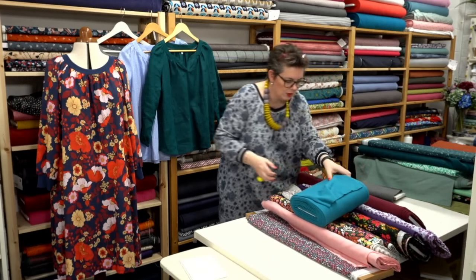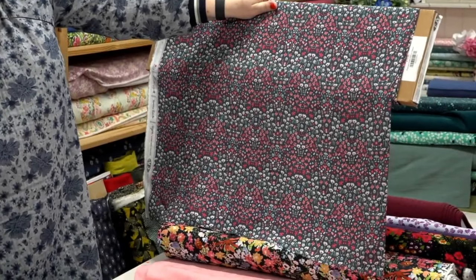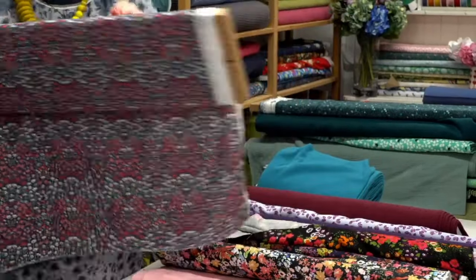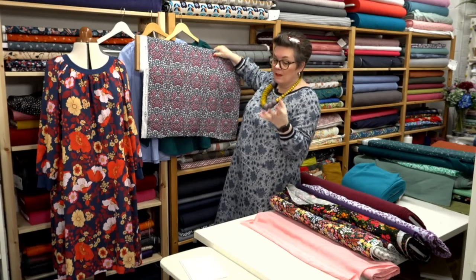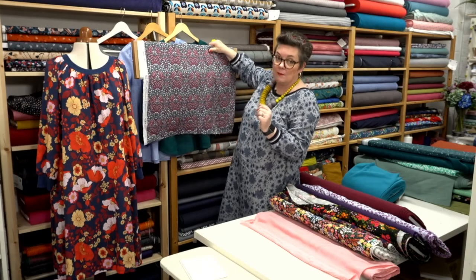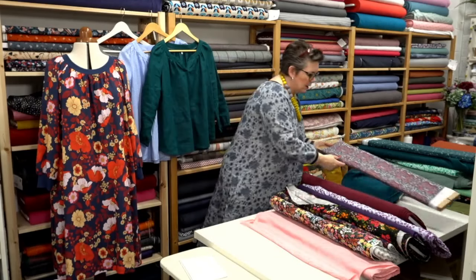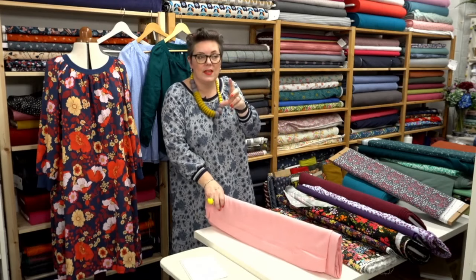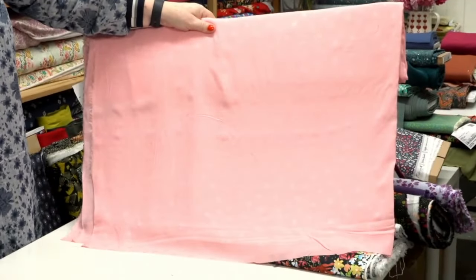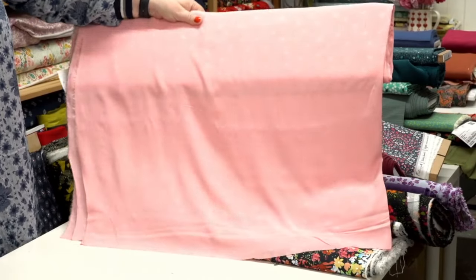The last few more colorful ones — this is Painted Field, so cute and really pretty. It's a viscose rayon, beautiful to work with. As a little top for spring it would be gorgeous. We've got another colorway of the jacquard spot in a really lovely soft pink — this would be beautiful layered up and working with other pieces to create an outfit.